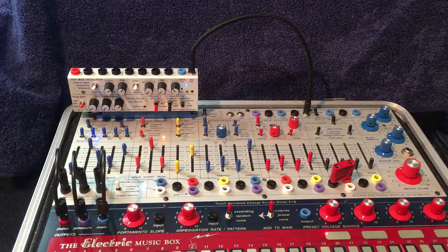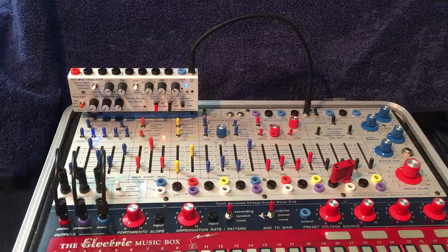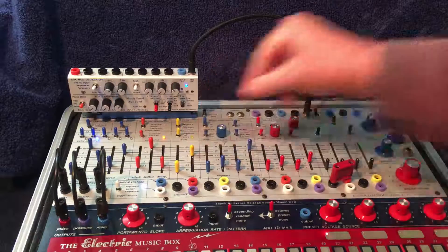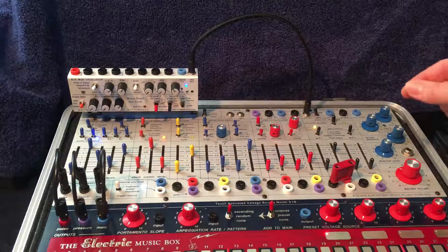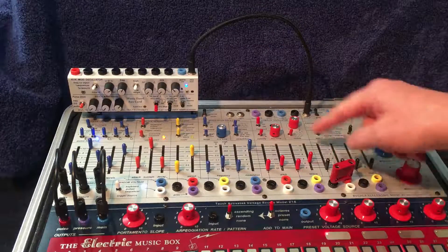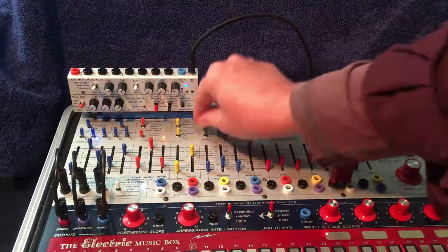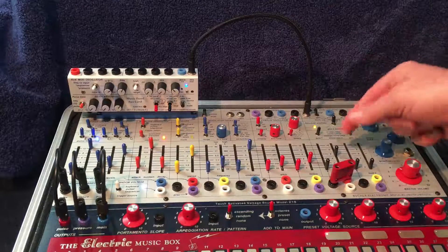When I first got the Easel, one of my frustrations was I couldn't have two harmonically complex sounds. I could get the complex oscillator to be either frequency modulated or amplitude modulated. But if I went to balanced modulation, then I needed an outside source in order to balance the modulation oscillator — complex sound there, no complex sound there.